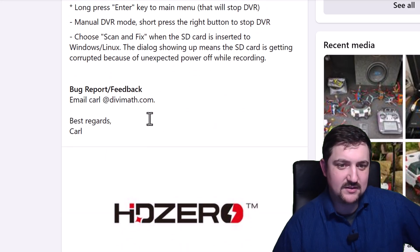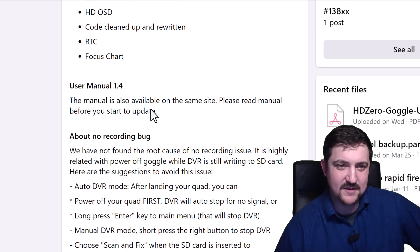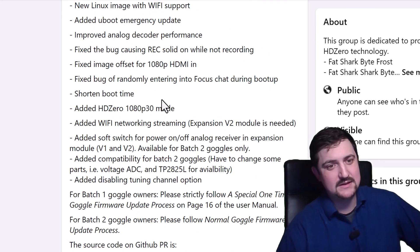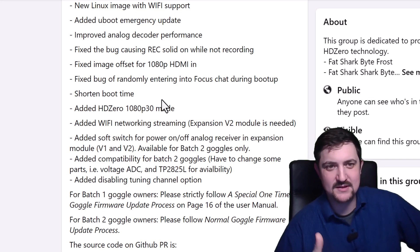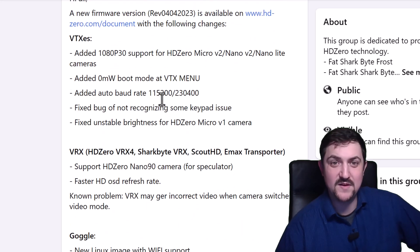It's a huge update with really interesting new features. The 1080p 30 mode is pretty cool, the OSD looks crispy, and the DVR looks crispy. Enjoy the new features and let me know if you have any questions.